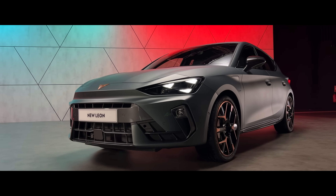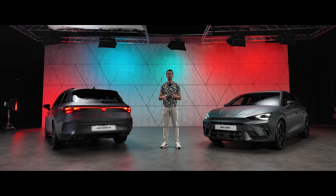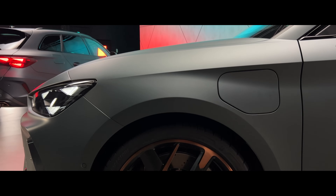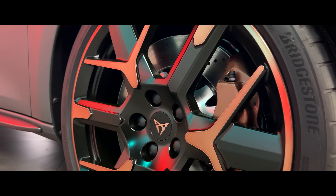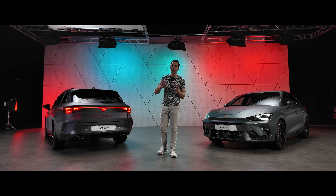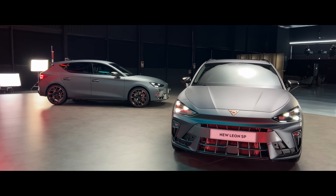Nine types of wheels are available in 18 or 19 inches. On the 333hp Sport Tourer versions, you can benefit from Brembo six-piston brakes with 375mm discs. On the rechargeable hybrid and other powerful versions, Brembo four-piston brakes with 370mm discs are available. The most powerful versions also feature a drift mode, which gives more power to the rear for controlled slides using torque vectoring.